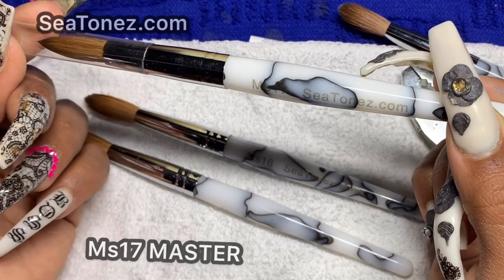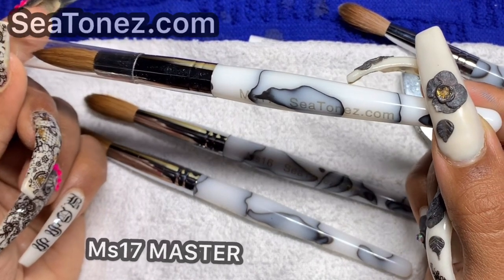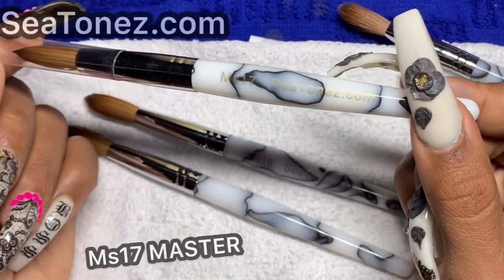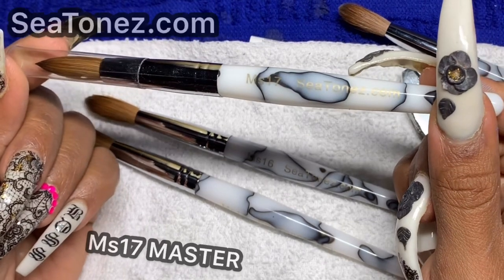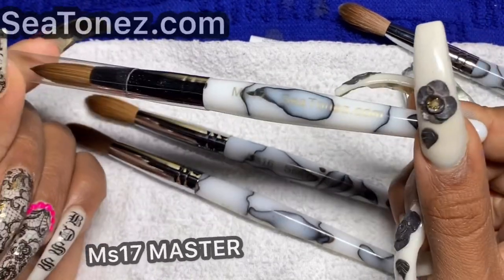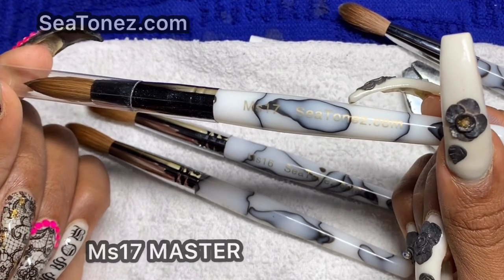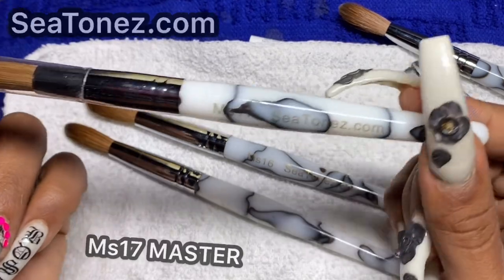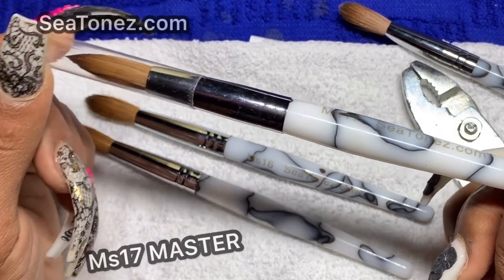For nail technicians like myself who have bigger hands, a brush with a bigger handle is more enjoyable. Also, 17 is my lucky number — you can't go wrong with that. But I think this brush is perfect for the nail tech who has some time under their belt, has mastered acrylic application, mastered the one-ball method, the two-bead method, and knows how to manipulate acrylic ratio and consistency.